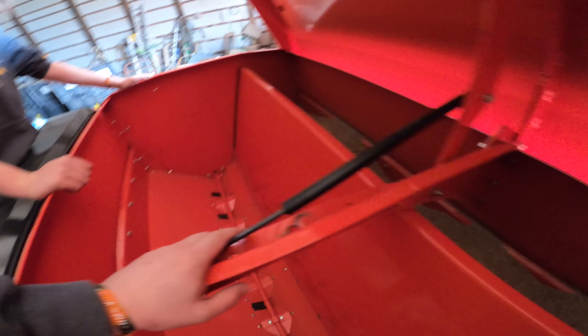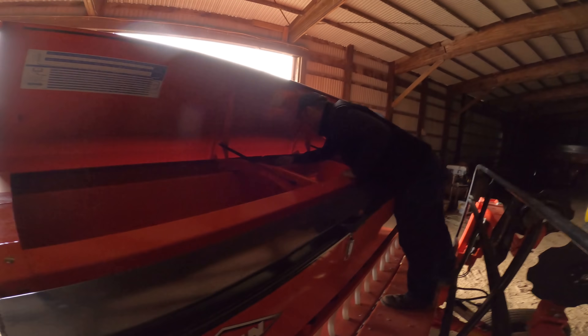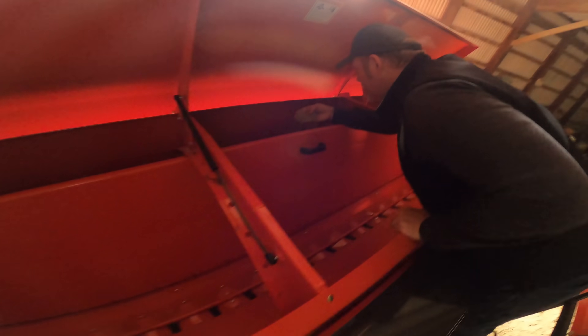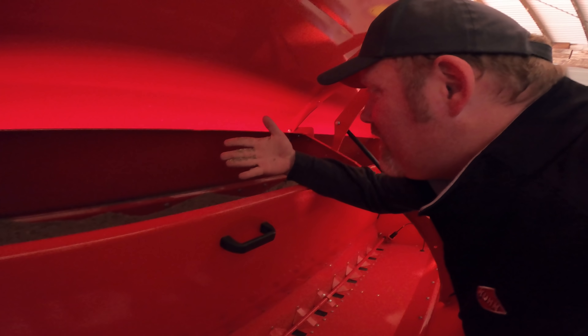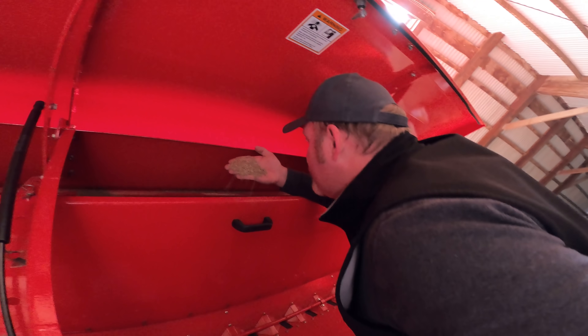We've got our grass mix loaded and the top closed. Ben's here and he's going to walk us through the calibration to get us set up for our first day of drilling seed. We've got the mix on the bag — it's about five different grasses. We want to know the best way to set it up.